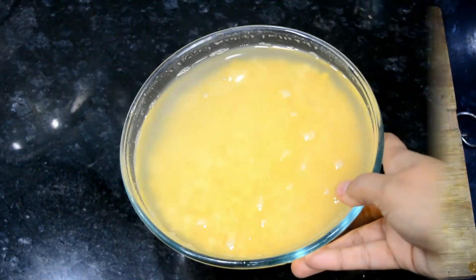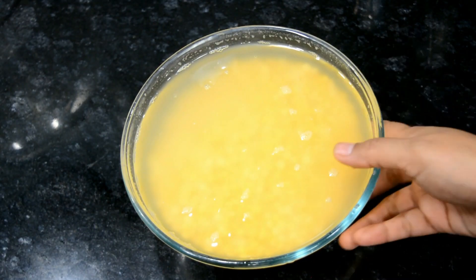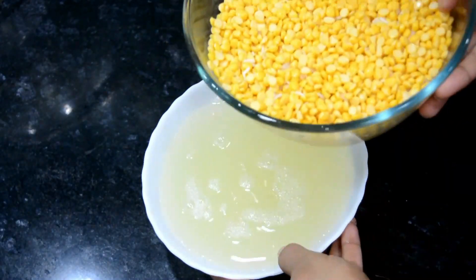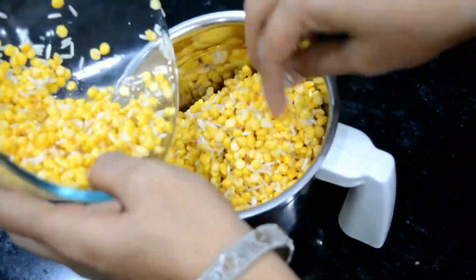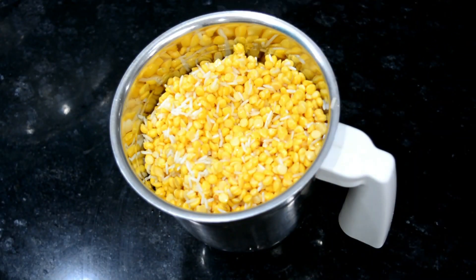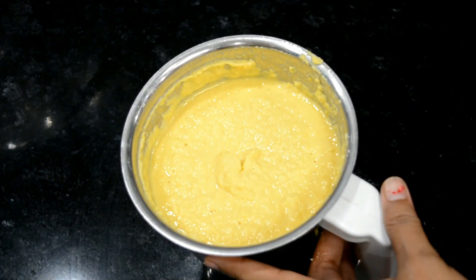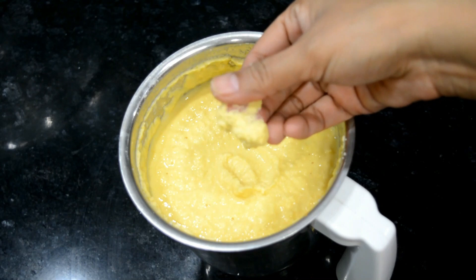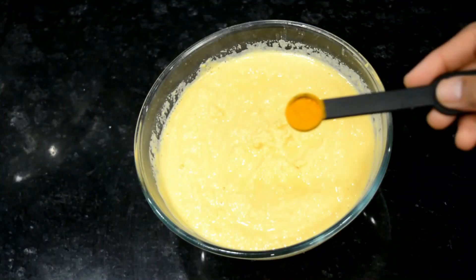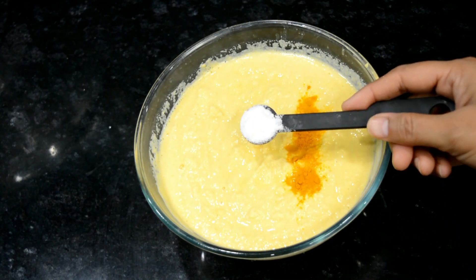We will grind the Chana Dal and rice together to make a batter. I will grind this with about half a cup — 100g. We will paste it in a bowl until it is ready. Now we will shift it into a bowl and add 1/8 teaspoon of salt and a little soda for fermentation.